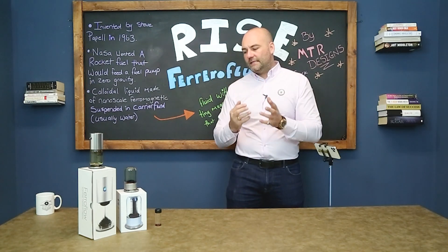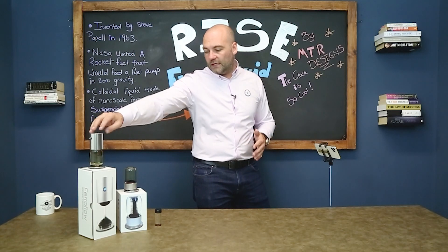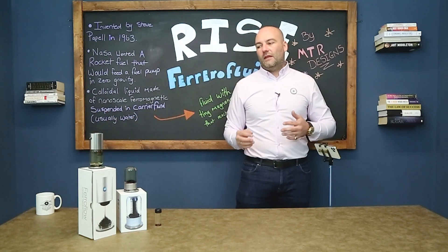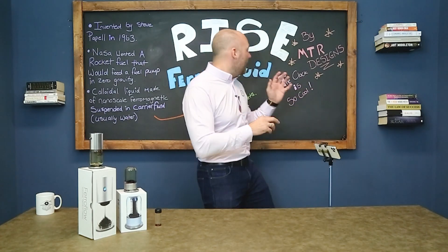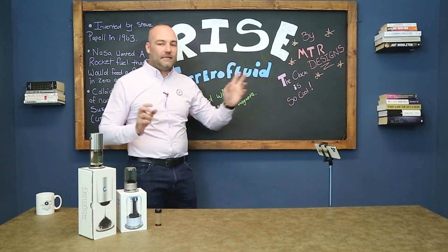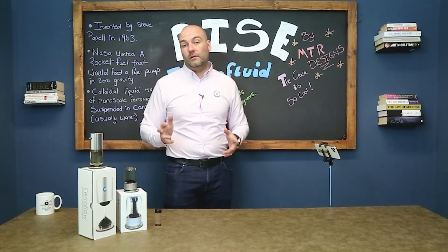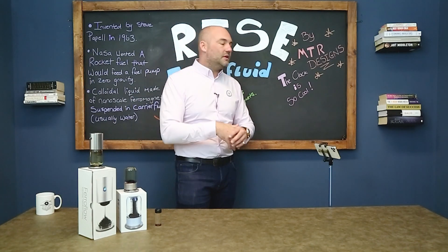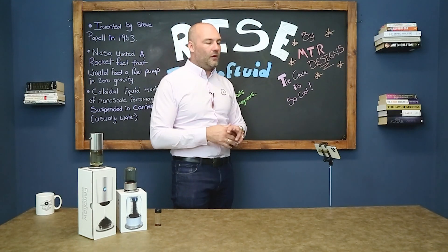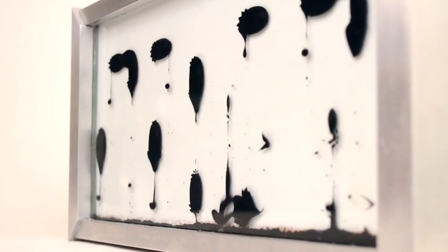It reacts to magnets in a really cool way — the way it spikes and you can make lava lamp-esque products like the Ferroflow with some really cool reactions. MTR Design's ferrofluid clock is so cool — that's what I'm saving up for. I'll put a link to their YouTube video of the clock — it's amazing but it's seven and a half thousand quid.